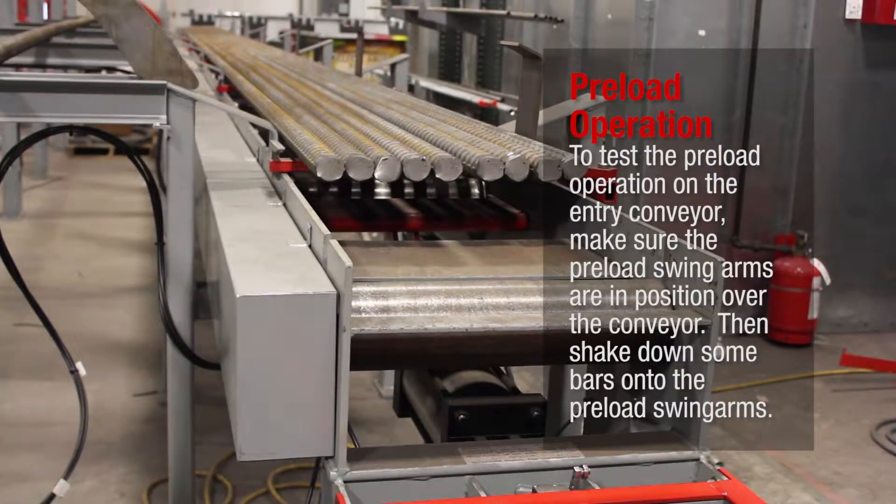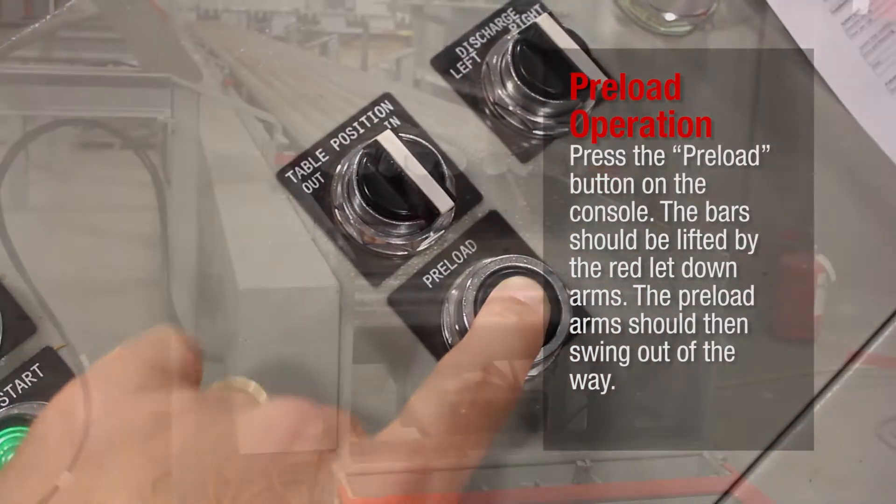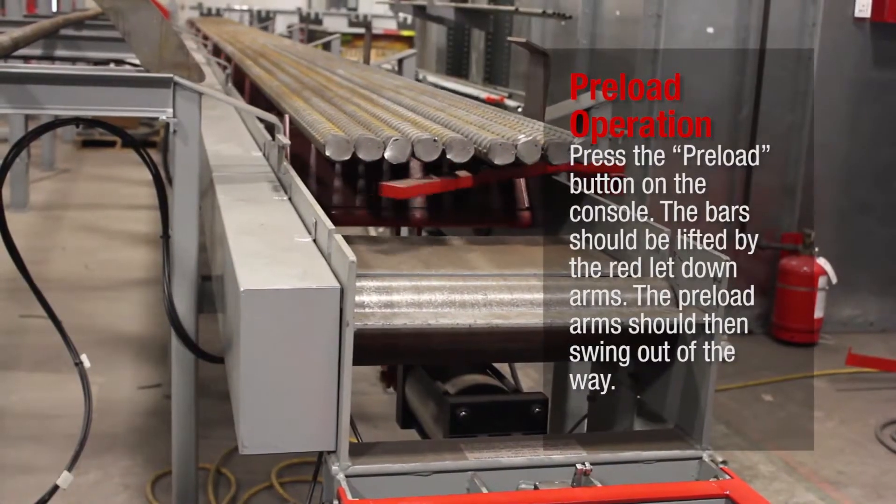Preload Operation. To test the preload operation on the entry conveyor, make sure the preload swing arms are in position over the conveyor. Then shake down some bars onto the preload swing arms. Press the Preload button on the console. The bars should be lifted by the red letdown arms.